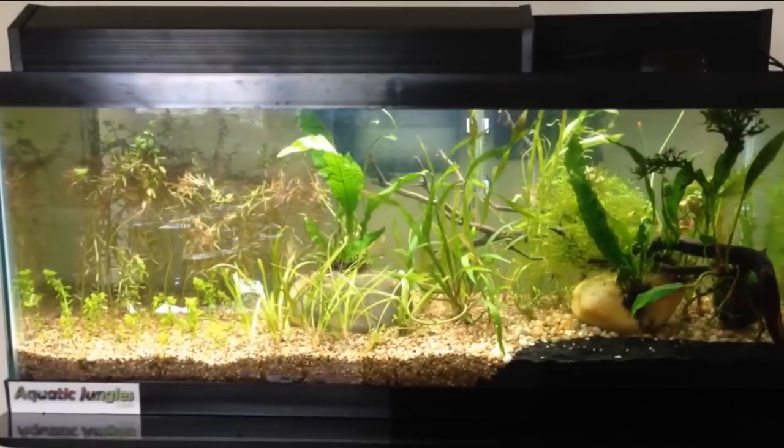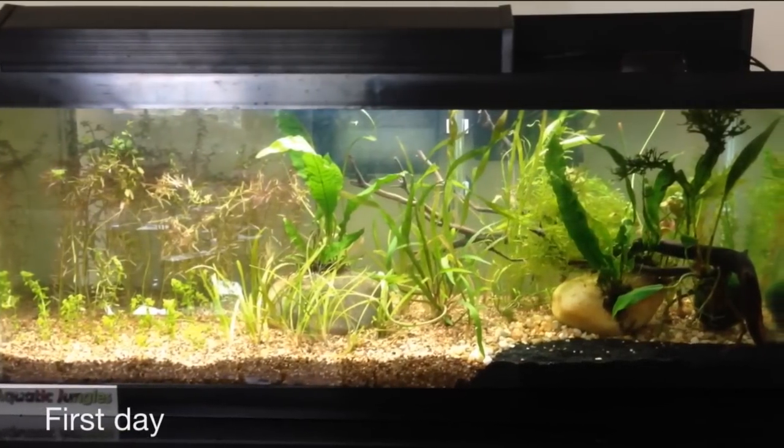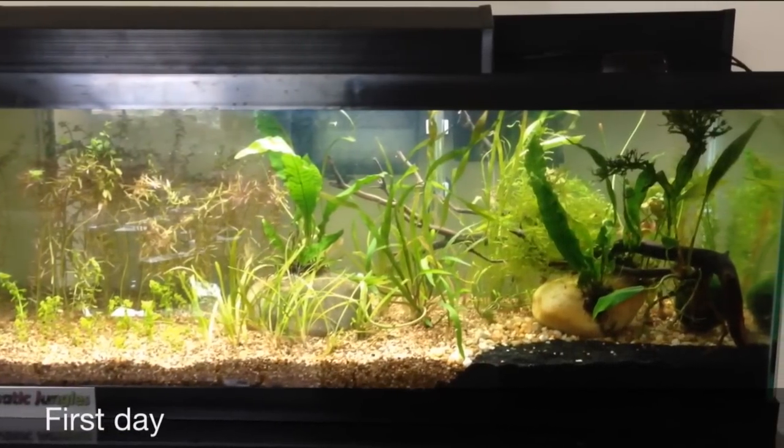And this picture was the first day of the tank, just to give you a little comparison. So, thanks for watching, as always.